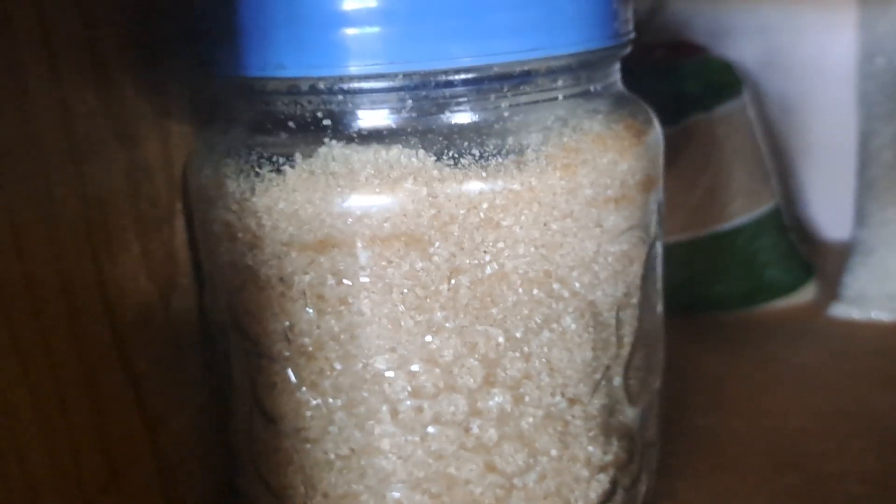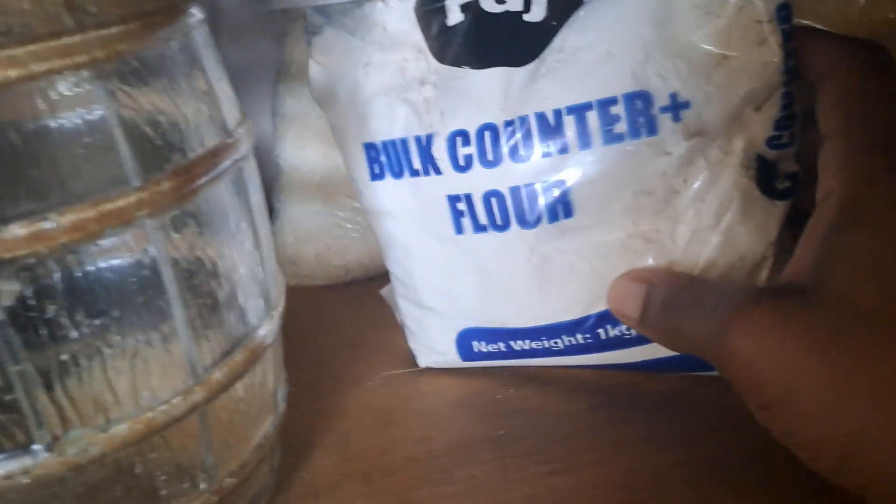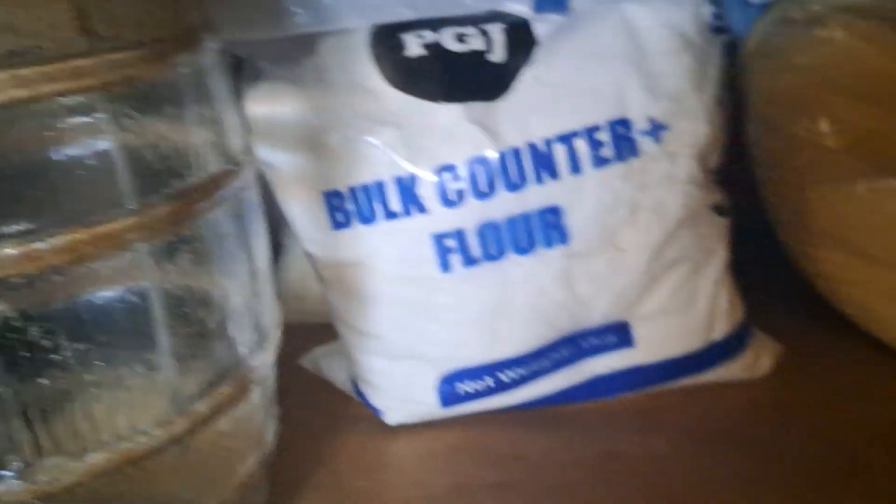Down here we have sugar — this bottle is empty but I have some in a bag that needs to be thrown out. And then we have flour, cornmeal, and rice back here — so down here is pretty good. Down here we have miscellaneous items — a utensil set, a Malta, a kettle, and back here we have some spicy sausages — those are extras.